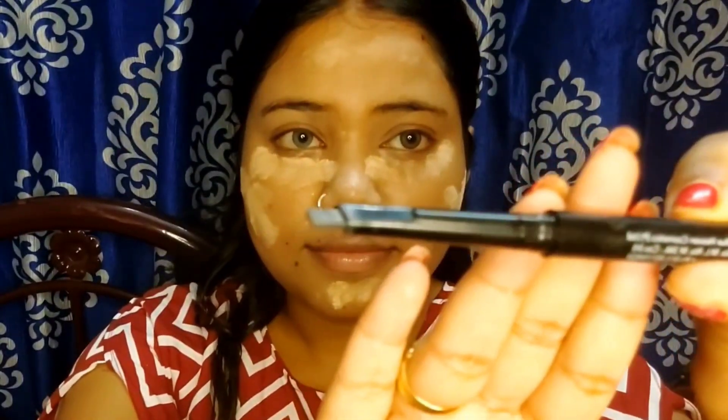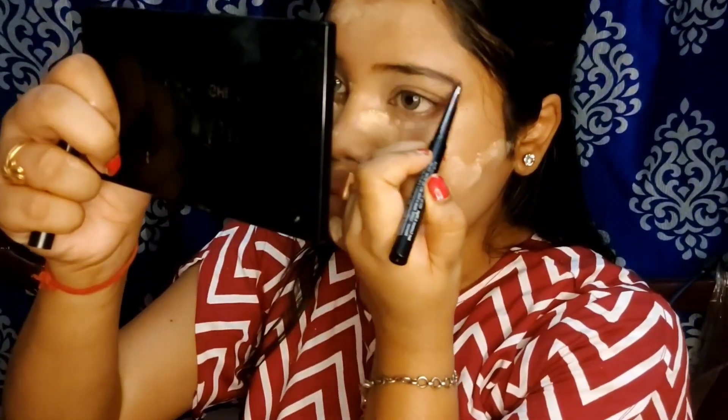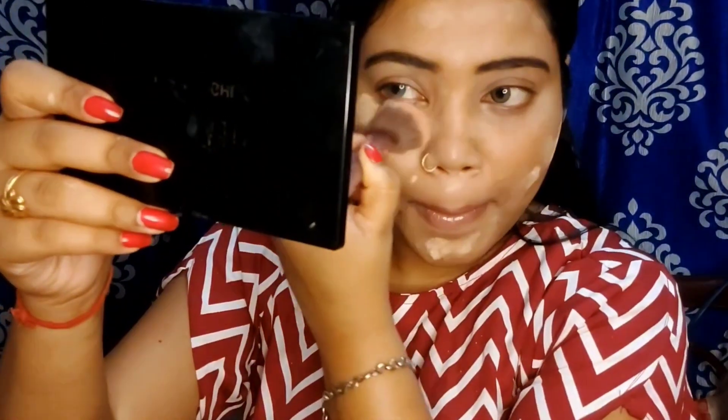Then I took a Blue Heaven Perfect Eyebrow Anarkali Styler Pencil in the shade dark grey — it's a very good eyebrow pencil. After filling in the brows, I blended with a brush using my loose powder.